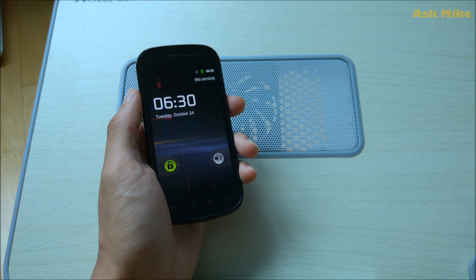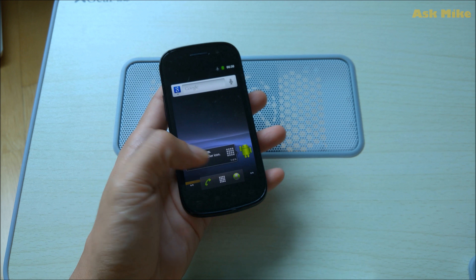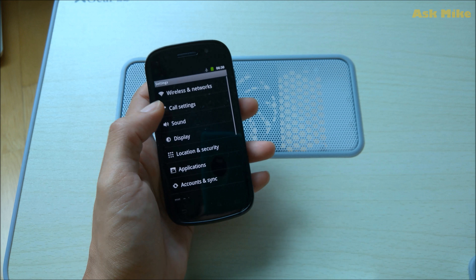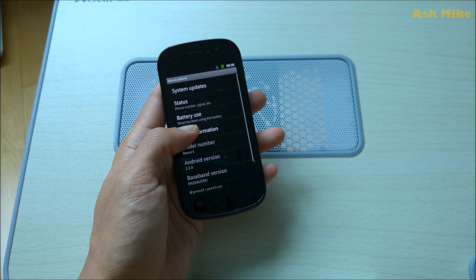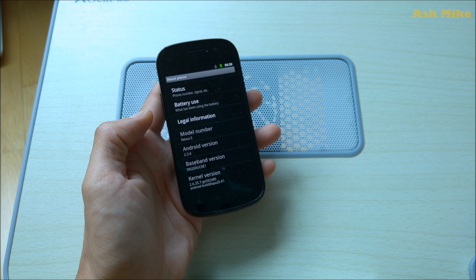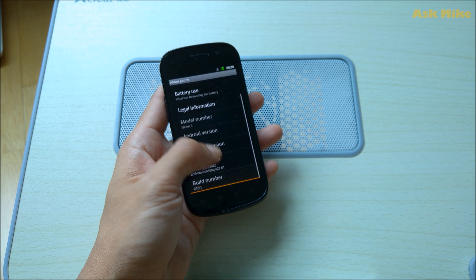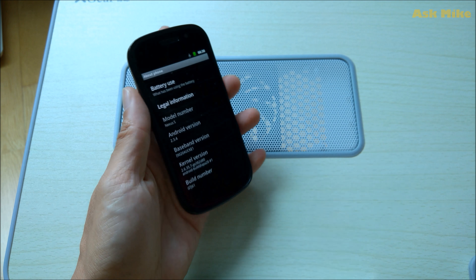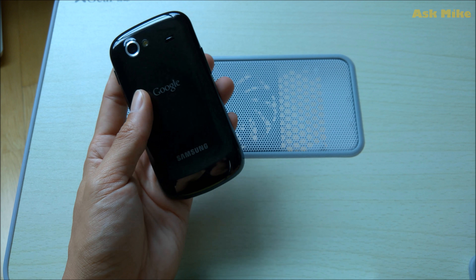Just a short introduction to this phone: it currently still runs on Gingerbread, pretty similar to what the Nexus 1 had. The model is Android 2.3.4, Nexus S i9020A — that's the stock build it has right now.